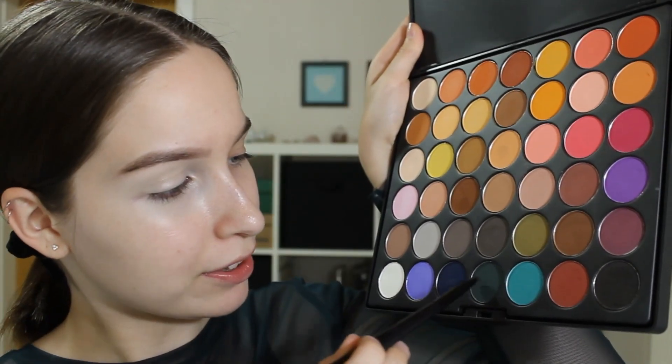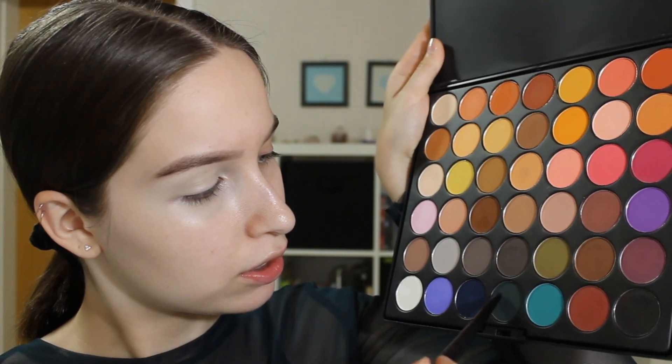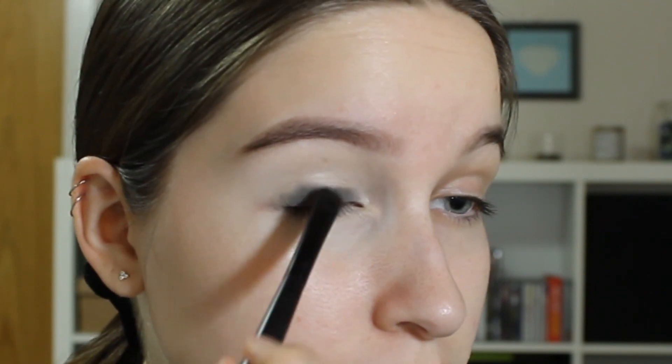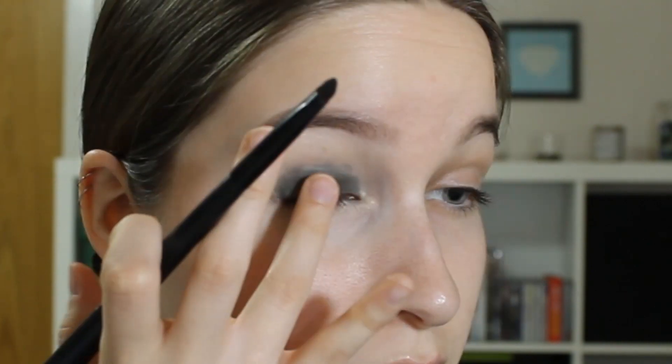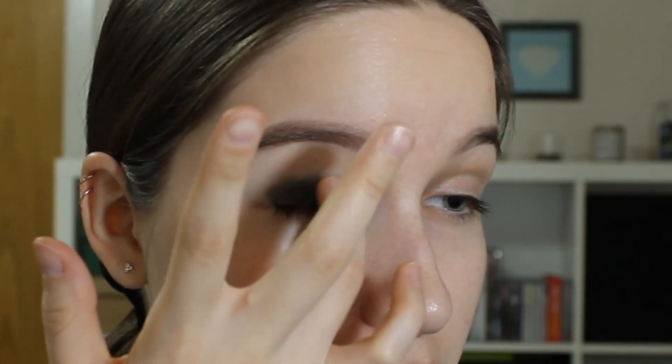First, I'm gonna take this small flat shader brush from BH Cosmetics. I'm gonna start by grabbing this beautiful dark green shade. If you have a white base, that might be even better, because this is looking not quite the same color as in the pan. It actually applies quite nice just using the fingers. I'm bringing it a little bit up into the crease, but not too much.